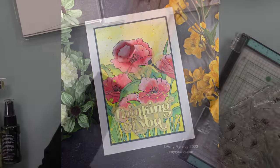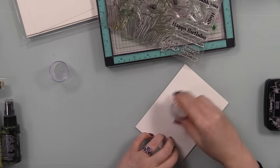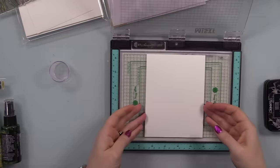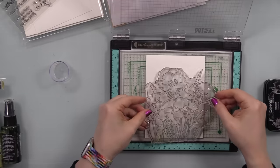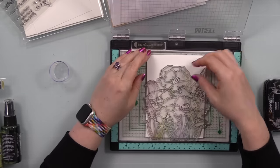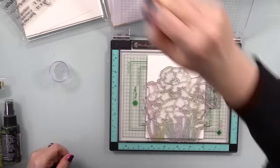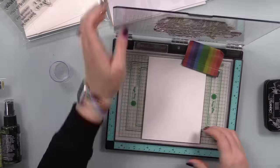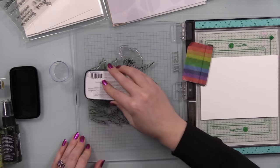I pulled out some Canson XL watercolor paper — I have a whole bunch of pieces cut down from the main pack, so they're about four and a half by six inches. This is a big stamp; I even did a video getting two card fronts out of one stamped image because it is so large. I love large florals — we'll never get tired of them. For whatever reason I put this sideways in my MISTI, but it doesn't matter.